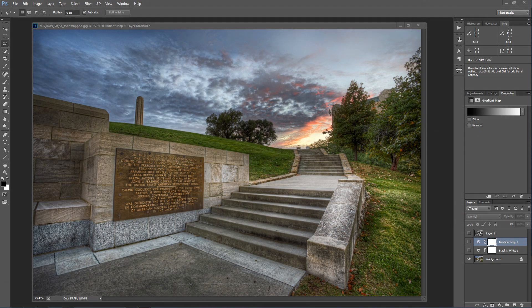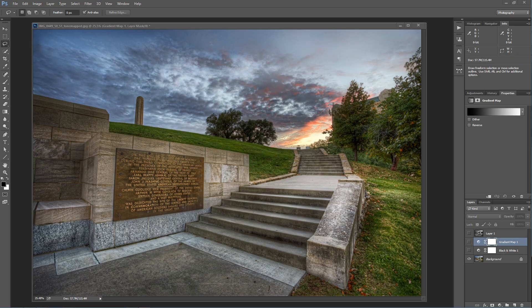Hello, Blake Grutas here with Everyday HDR and HDRInsider.com. Today I want to talk about better black and white HDR images. Recently Chris from the HDR Insider group on the Facebook page posted a question about how do you process your black and white HDR images.